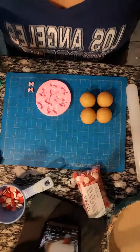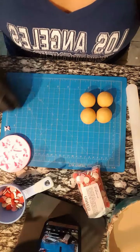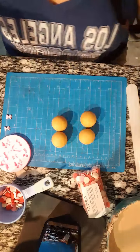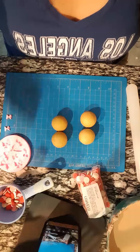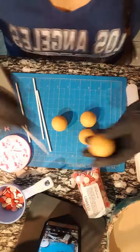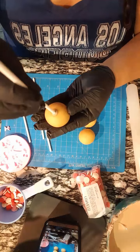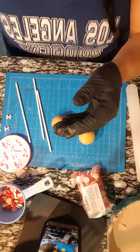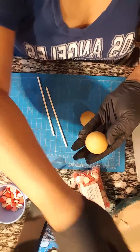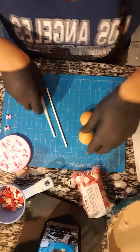I feel like I'm not all there because I haven't slept, so I feel a little hazy, bear with me. So first we're gonna dip - we need some sticks - and we're gonna grab some chocolate. I'll talk about the chocolate while I'm letting this set.